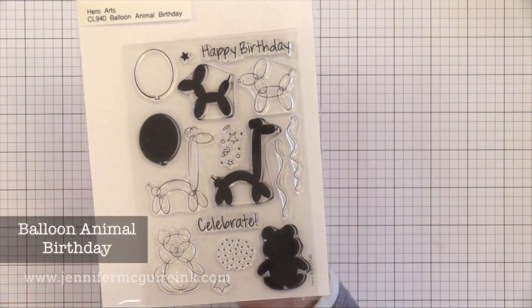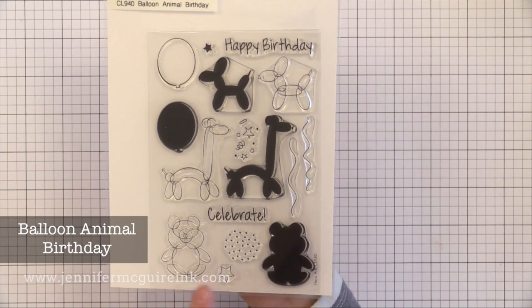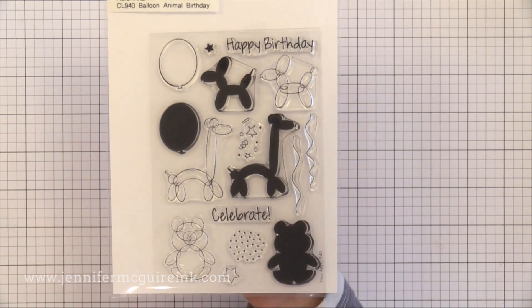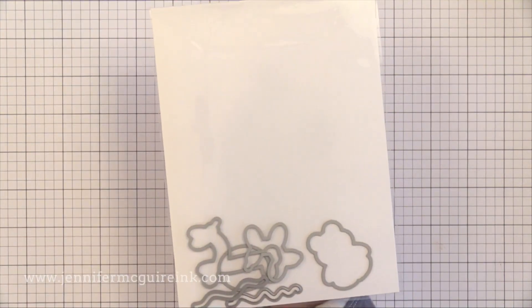Next we have the Balloon Animal Birthday Set. I like that there are outline and solid images, so you can stamp those on top of each other and have your coloring all done, or you can use them separately. I plan to stamp them together and then just add a little bit of highlighting to the solid area by softly using a white colored pencil.